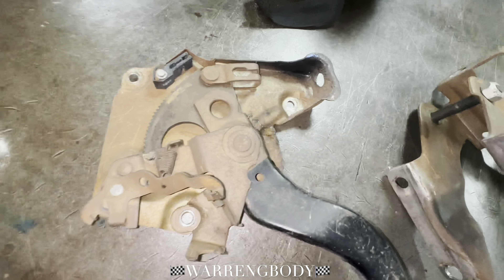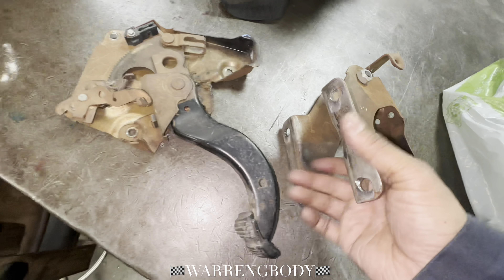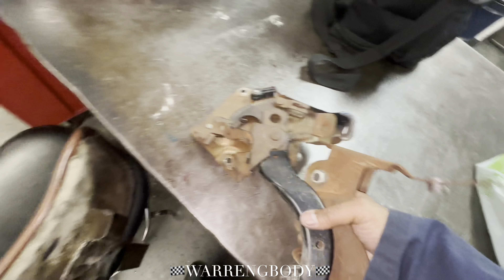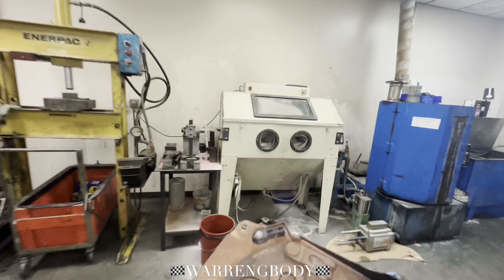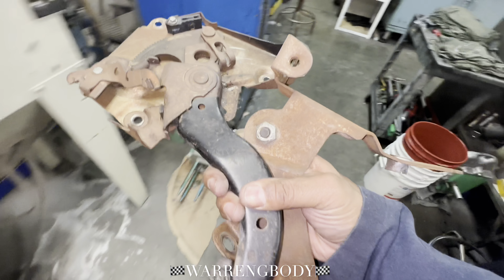We're back at the workhouse. You know what time it is, man. We're going to grab these guys over in this sandblast cabinet and get them cleaned up.